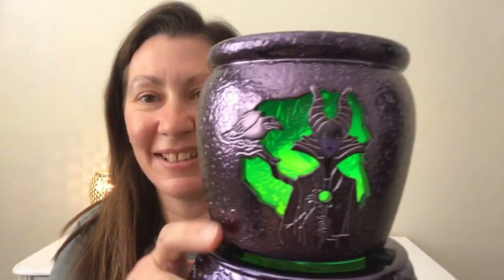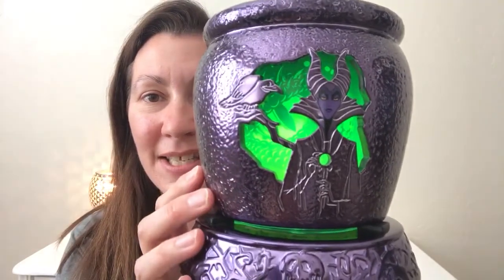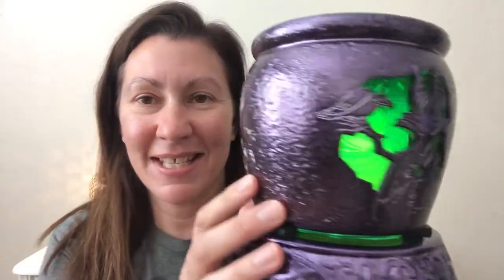This is so awesome — just even seeing it now after having it from last year, I just love it so much. You just line it where you want it. So there's Maleficent, let me turn it carefully — Ursula — and the Evil Queen.